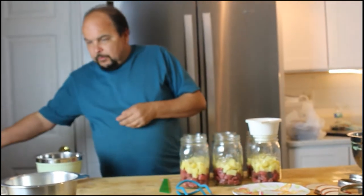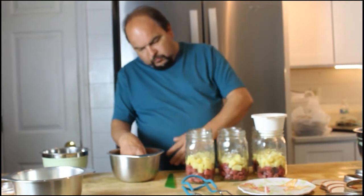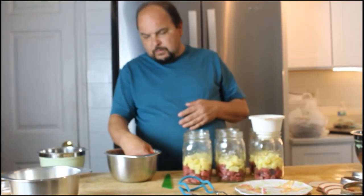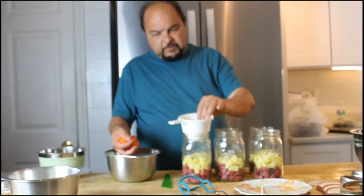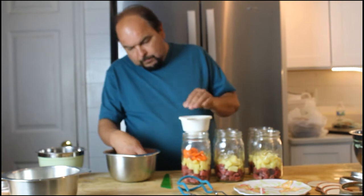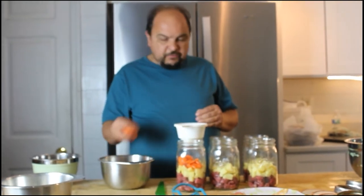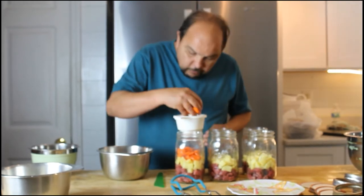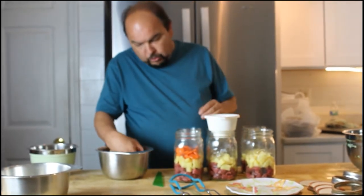Next, I grab my carrots. I usually do the beef, potatoes, carrots, then the onions, peas, celery, because these are the bulky things that take up most of the room. You add about what you like — if you like more carrots than potatoes, then add more carrots. Since we're not real big on celery, there'll only be a little bit in each jar.